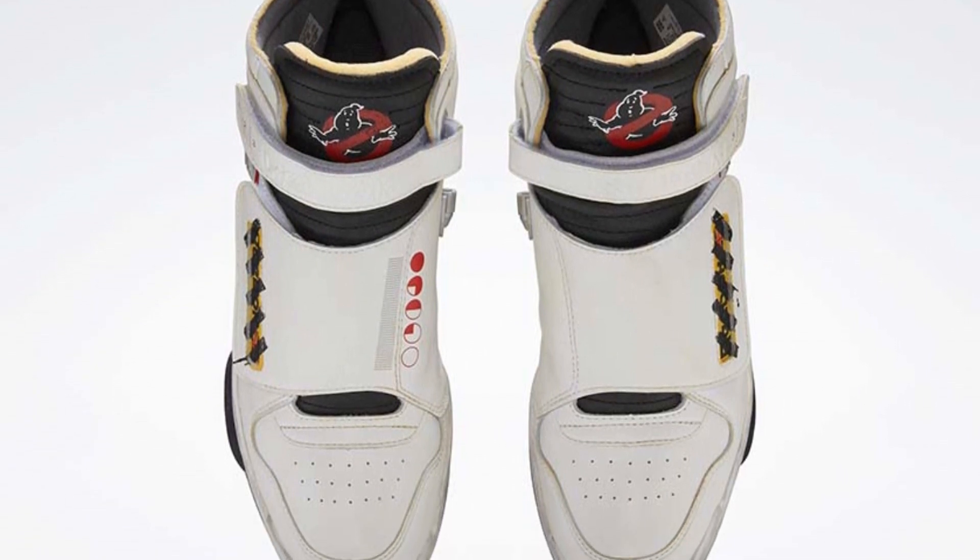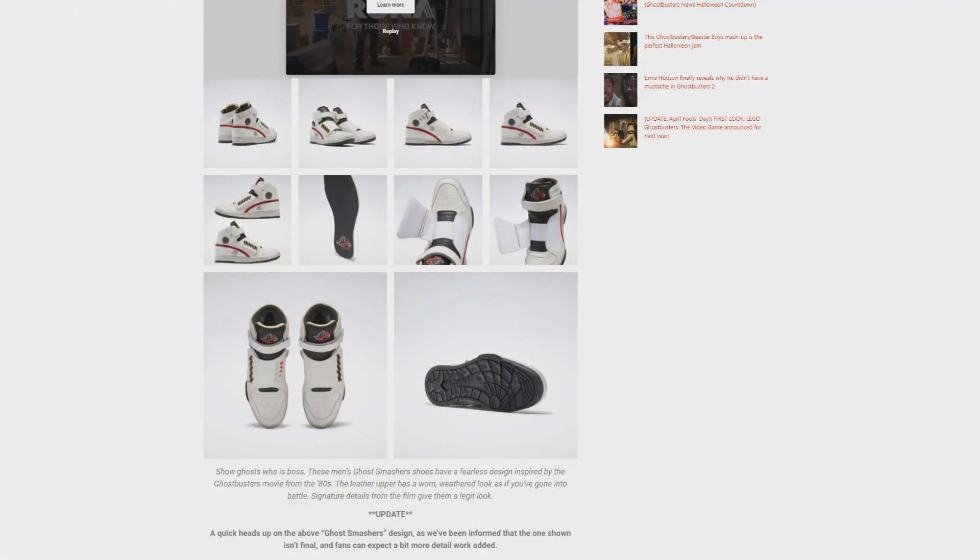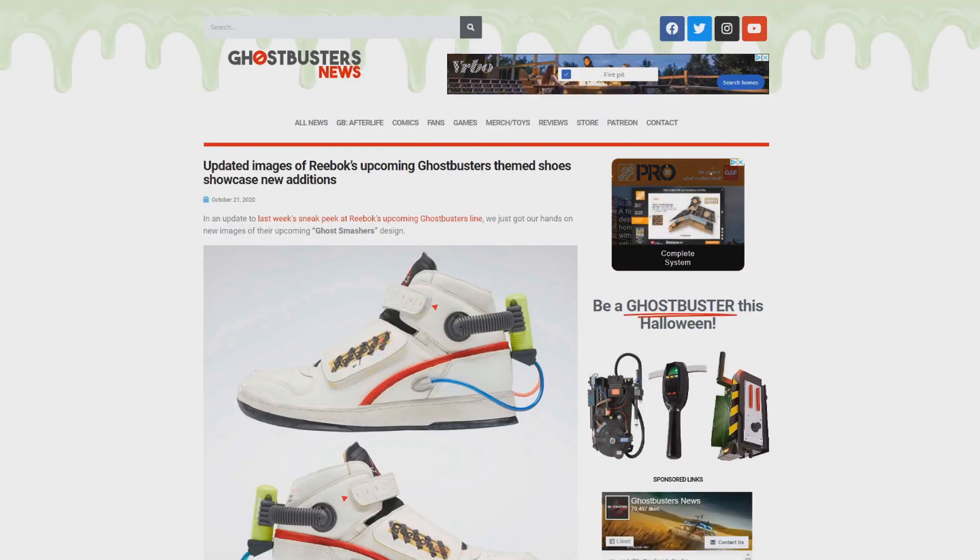Now I was told shortly after these images hit online that the image of the Ghostsmasher Shoes was not the final product. And today we finally have images of that final product. Staying with GhostbustersNews.com, let's go ahead and check out today's article.